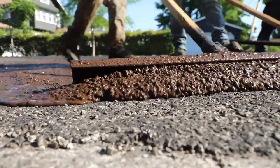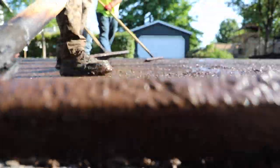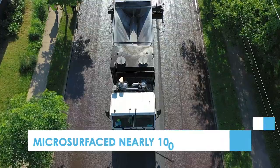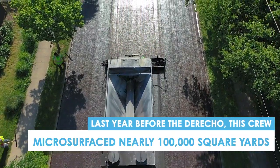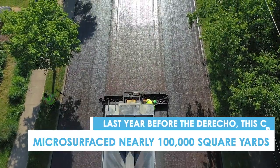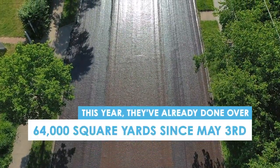It contours what the street is already previously at, so it's designed to help waterproof the street, give it a new wear layer, and also make it so you can get maybe another five to seven, up to twelve years out of your street before it has to be completely resurfaced.